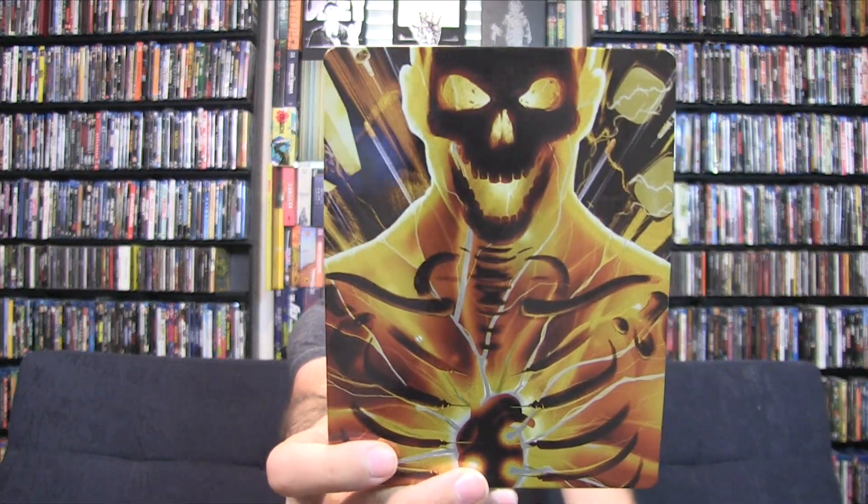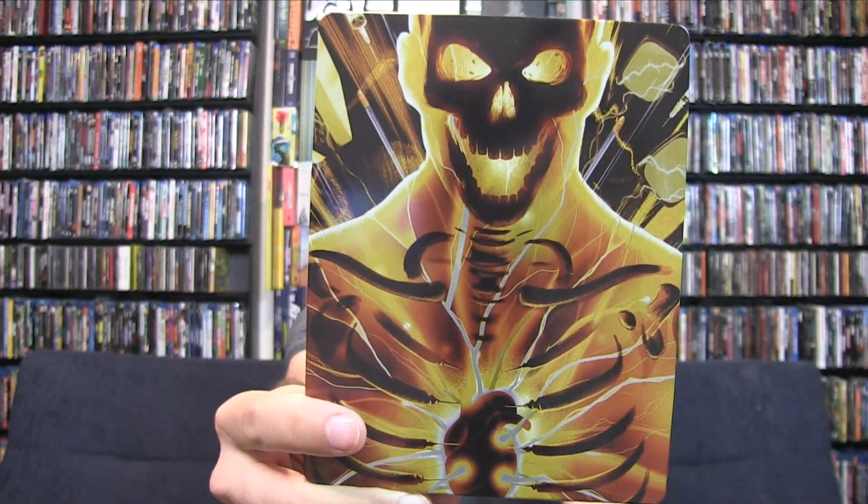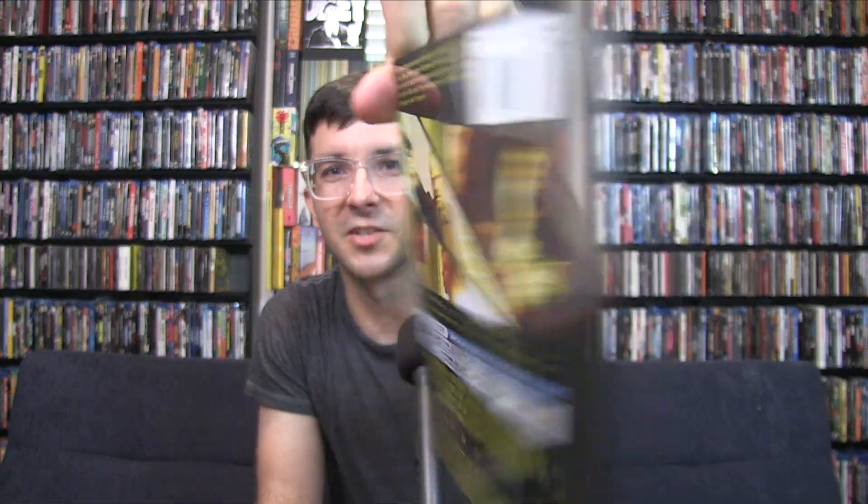Like I said, steelbooks for Lionsgate are pretty awesome. Let's see what this looks like. Oh yeah, Jason Statham — open. Oh yeah, that's cool. That is dope. That's basically him, just so much adrenaline. And if you can see, his rib cages are actually like syringes. That's pretty awesome. And on the back, more syringes — just ready to mess up Jason Statham. So you have that right there as well as this. Absolutely fun little steelbook.